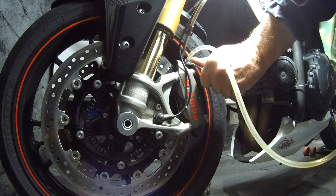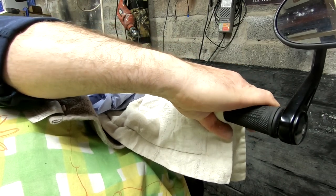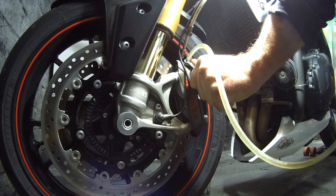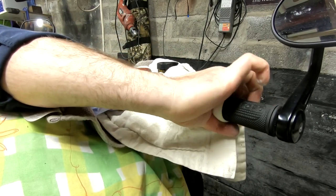My method for bleeding the brakes: pump the lever several times to build pressure, hold the lever in, then open the bleed nipple. Close the bleed nipple and then let go of the lever. Keep repeating this process until you think you've bled the brakes enough.